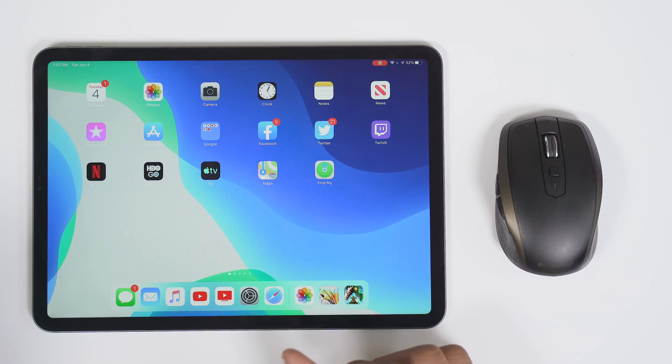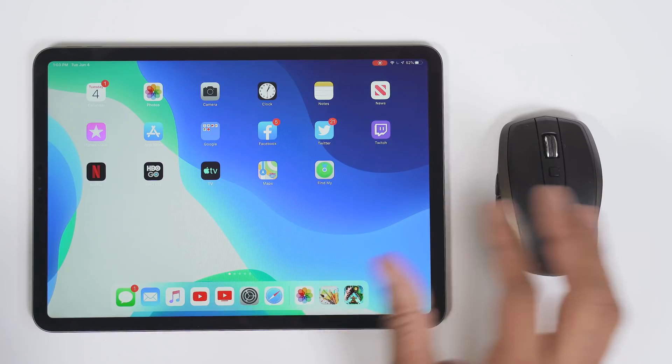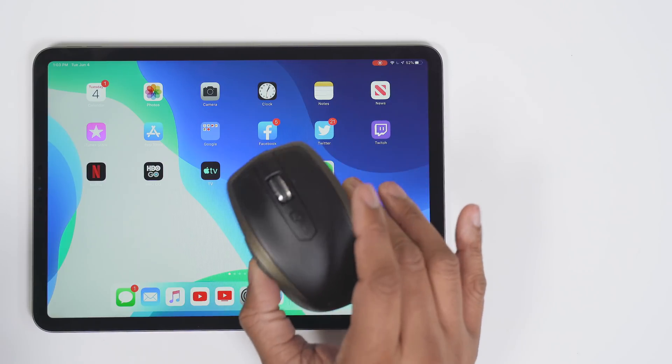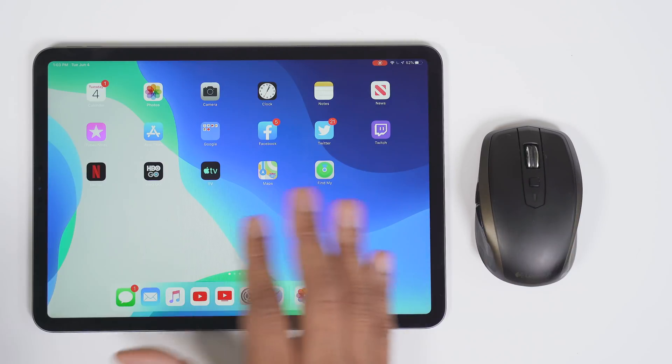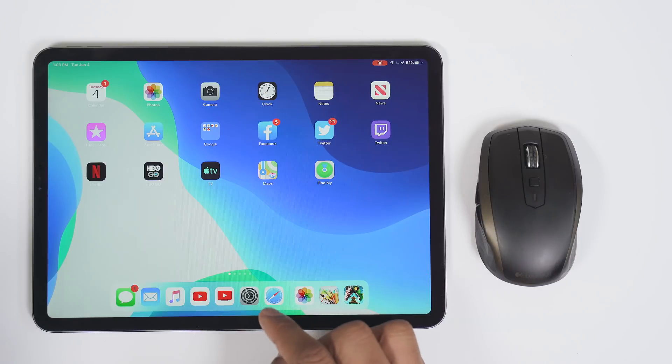Hey, what's up guys, Soulja Knows Best here. So I have the new iPadOS running on my iPad Pro and I'm about to show you how you can connect a Bluetooth mouse to be able to control iOS. This is not a third-party workaround — Apple has built this into the software, so let me show you how to set it up.